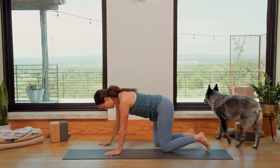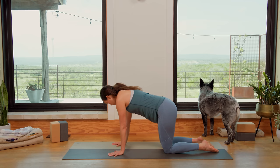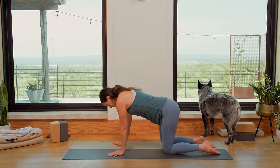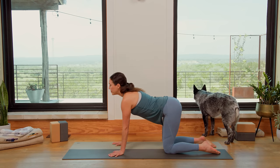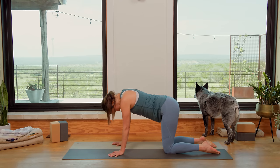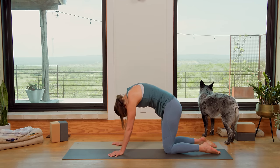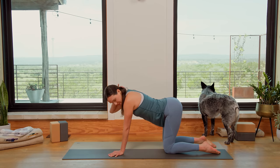Let's come forward onto all fours. Such a powerful breath for balancing the left and right side of the body and for coming into the current present moment, letting go of the day thus far, calming the nervous system. As you're ready, let's take some cat-cows with the sound of your breath. And then bringing it back to Tabletop Position.